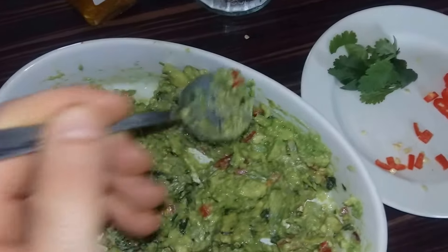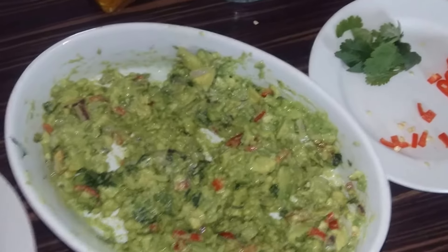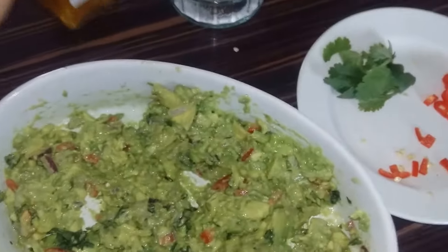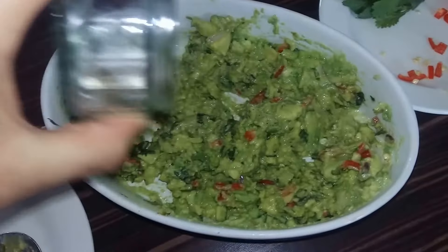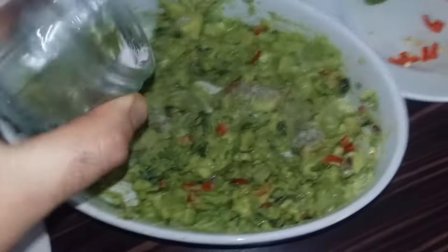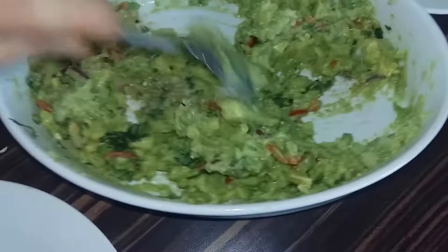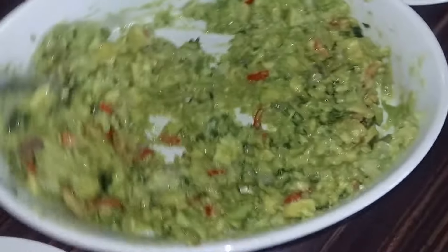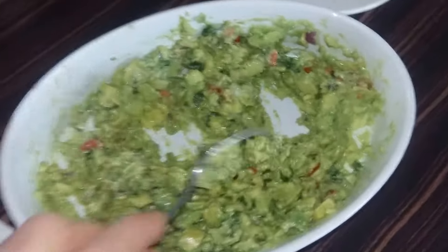Everything's now mixed. We'll give it a quick taste to see if it needs any salt and pepper — it probably does need that little pinch. You can taste the chilli and coriander leaves, and there's an absolutely fantastic flavour when cooking with fresh ingredients, you can't beat them. So salt and pepper mixed in — no cooking at all.